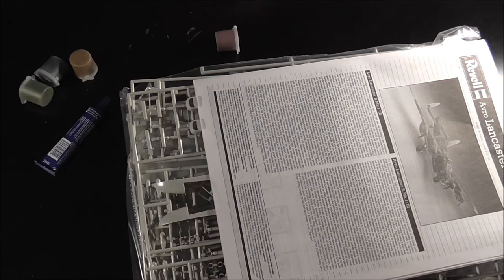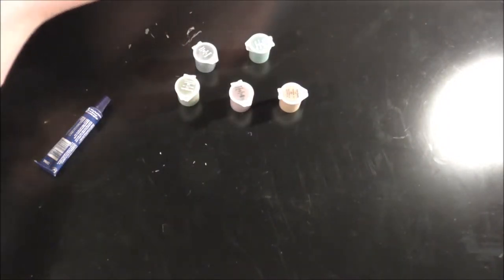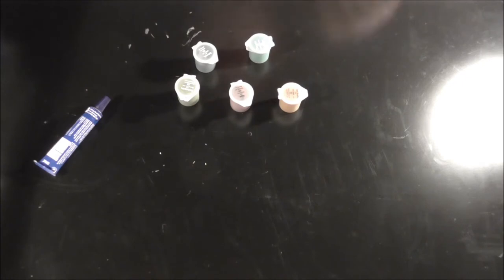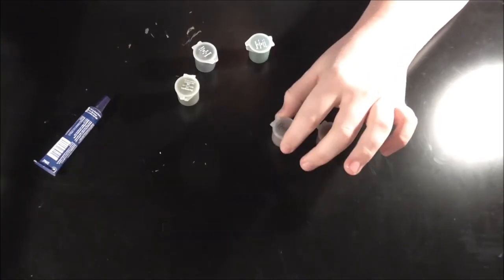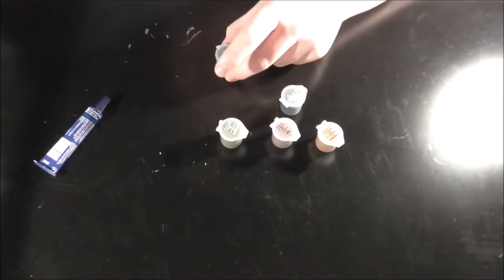In the box we have a lot of stuff. First off I'll show the paint — there are five of them; doesn't appear to be a sixth one anyway, but I'm not going to worry too much about that, probably wouldn't have used them anyway. We've got Dark Earth, Rust, Dark Green, Matte Black, and Sea Green. I'll put them over there for another project I'm making.